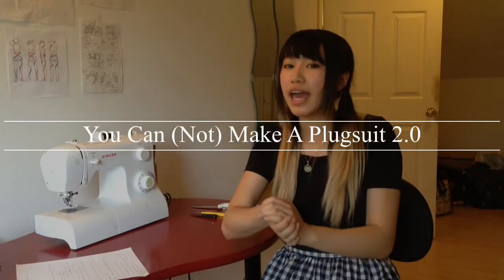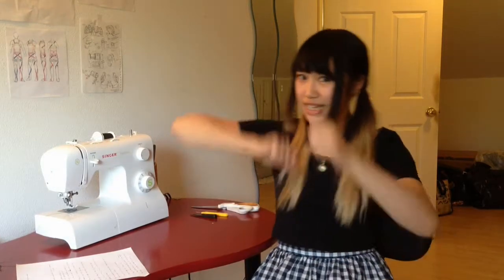Hello guys, it's Sabrina and I am back today in my sewing room slash workshop. I'm gonna go over some tips and tricks that I have for sewing a plug suit. So let's get started.